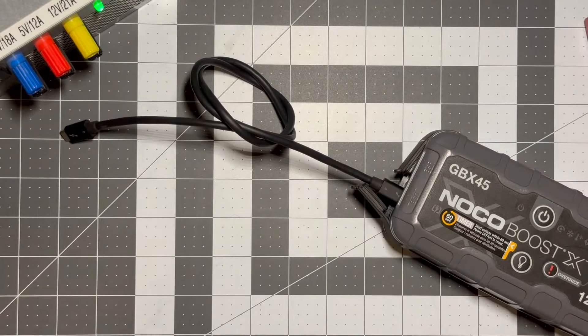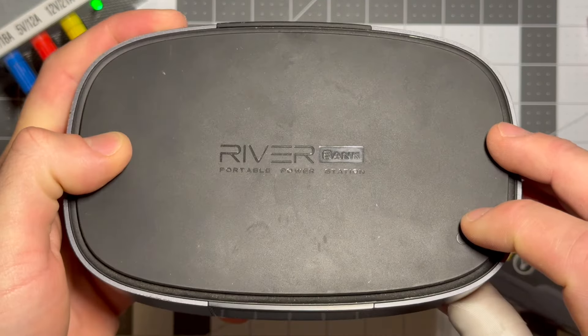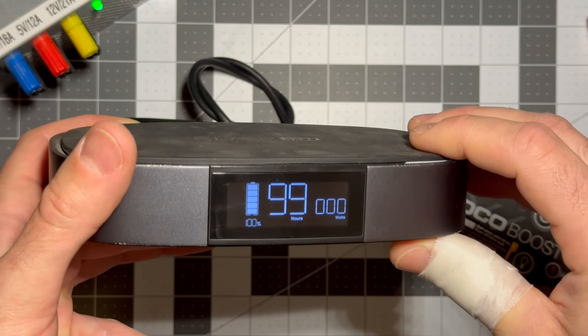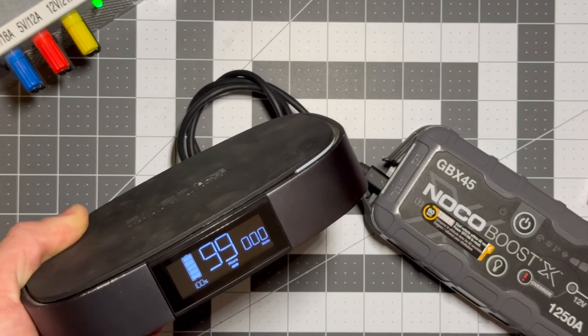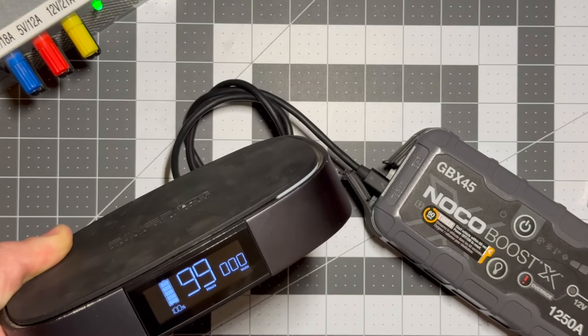Another way you can do it is to use one of these, and you might already have something similar. This is an EcoFlow power bank that has a screen on the front which shows the power flow in and out of it. So I'll plug this in and it still says zero zero zero watts. That's telling me that no power is flowing out of this battery bank and into the NoCo boost.